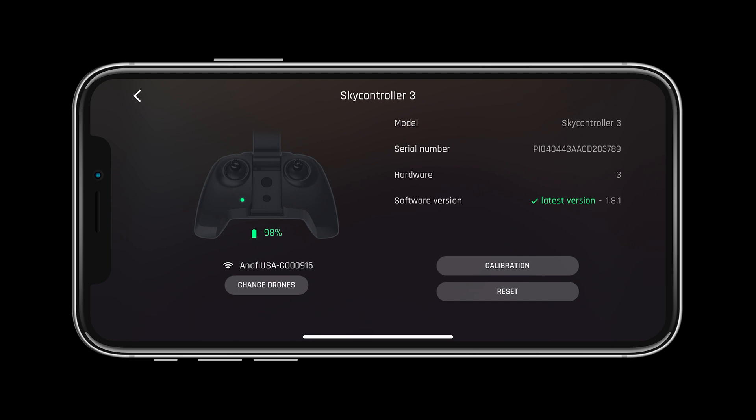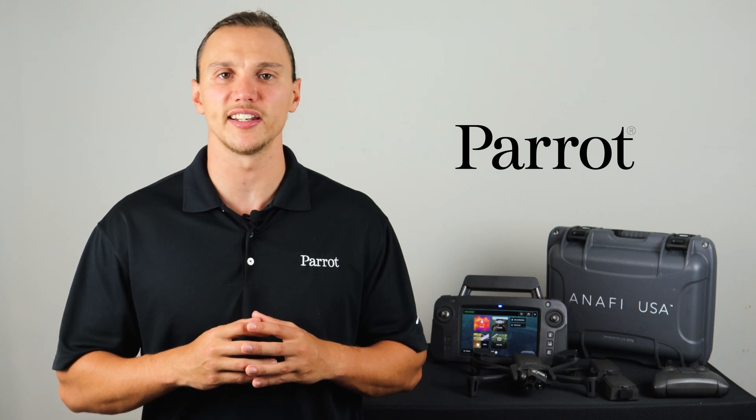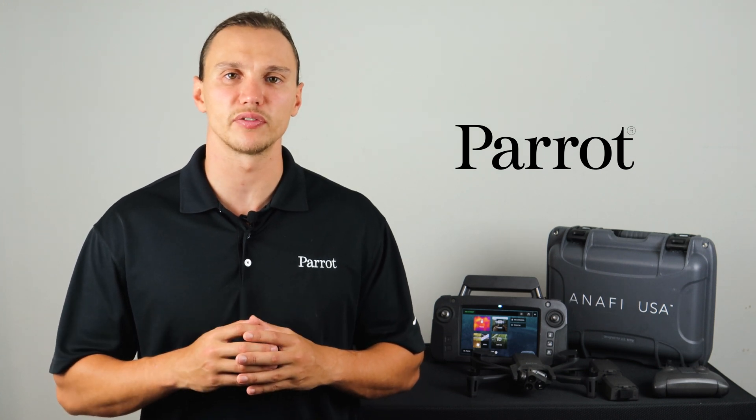Before flight, let's check the SkyController status page and make sure that no updates are needed. Like we saw before, if an update is needed there will be a number next to the controller on the main page. Now that our system is updated, calibrated, and ready for flight, let's go through the heads up display in FreeFlight 6.